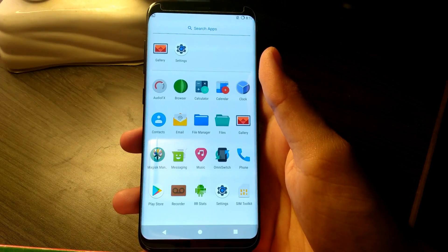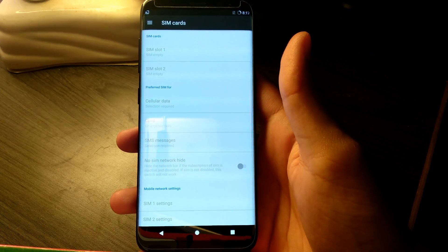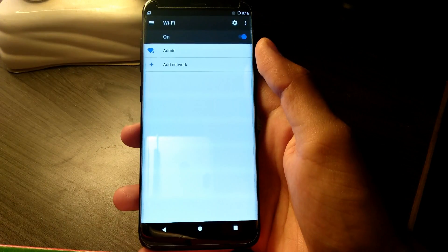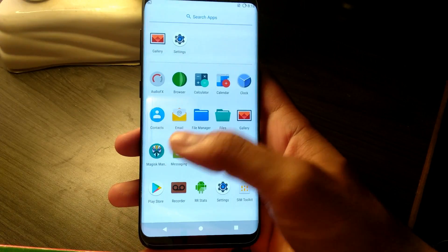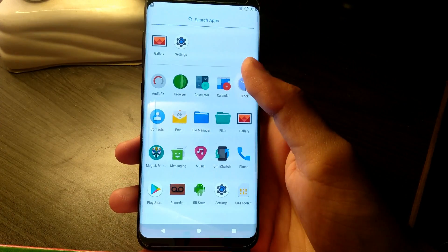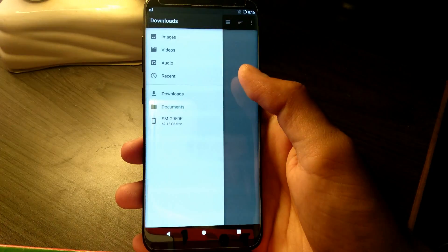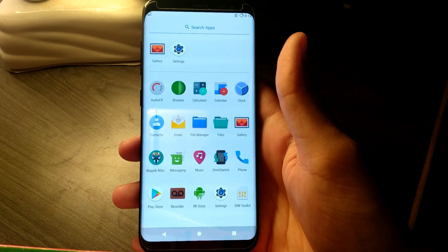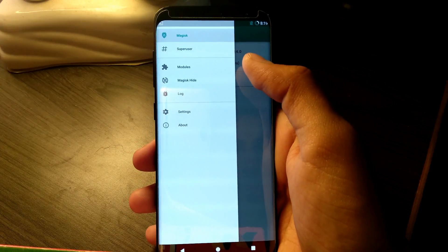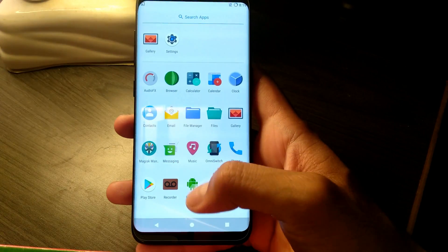The camera is not working in the alpha build, so there is no camera application in the app drawer. Magisk is pre-installed in this ROM for obtaining root access.